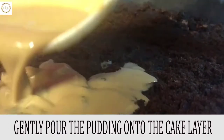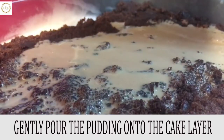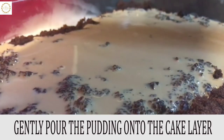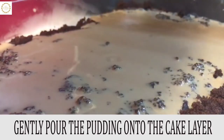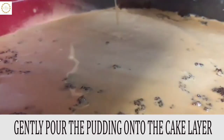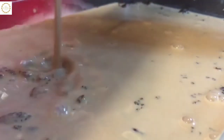To firm up the base, keep the tray in the freezer for five minutes. Gently pour the pudding mix without disturbing the cake layer. Once the whole pudding mix is done, freeze it for one hour, then place it in the refrigerator until it's time to be served.